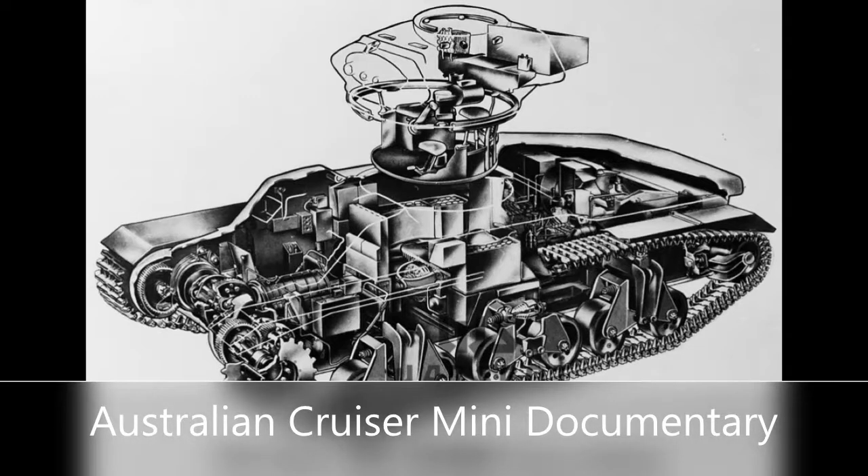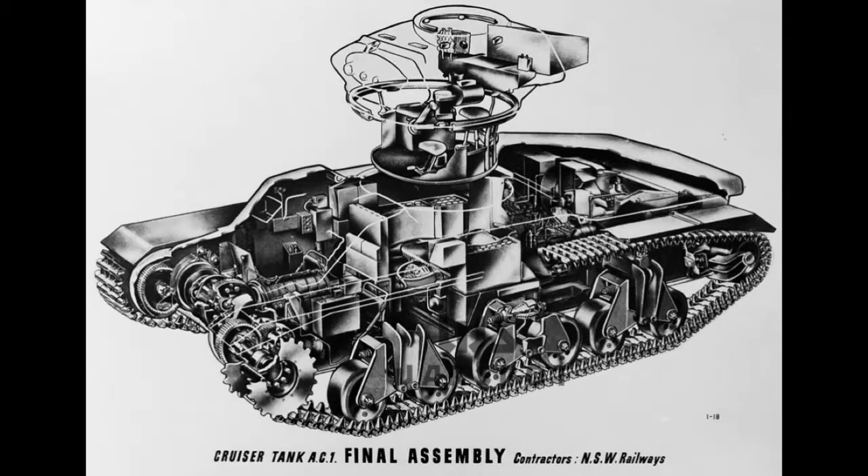Hello everybody. Today I will be talking about the Australian cruiser tank, commonly abbreviated as AC. In this video I will go over the main variant, the AC-1, and the three other ACs built off it. I will cover the history, the features, and the usage.